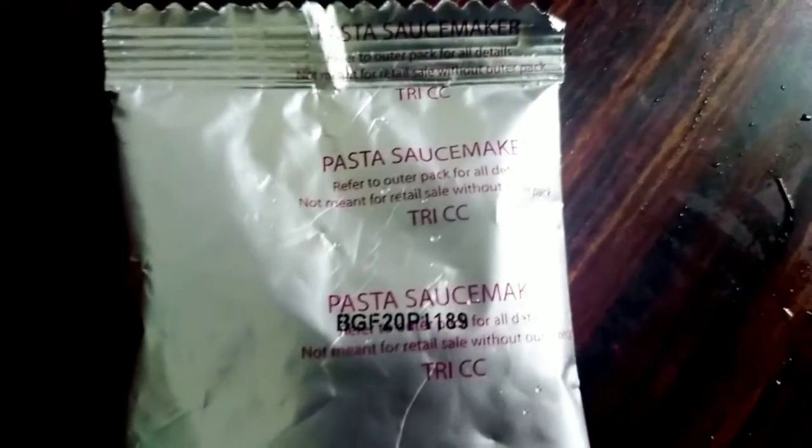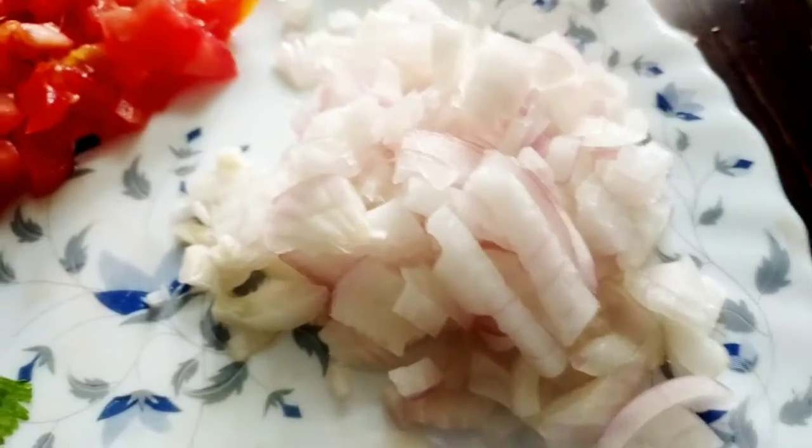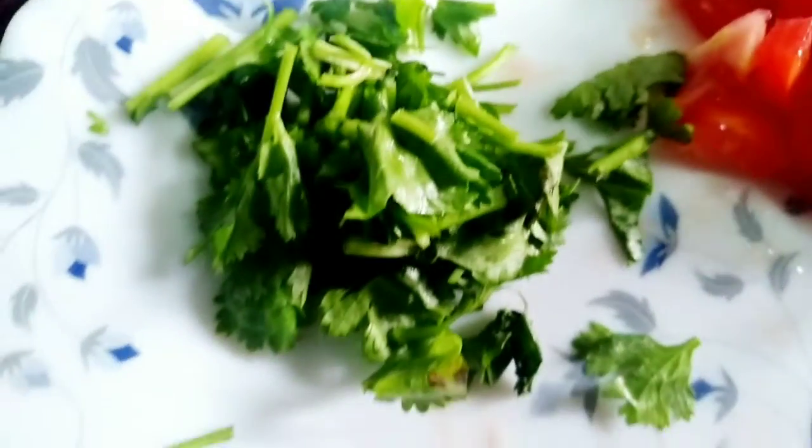Now we are ready to cook the masala. We are going to chop a little bit. Add 1 teaspoon of onion.